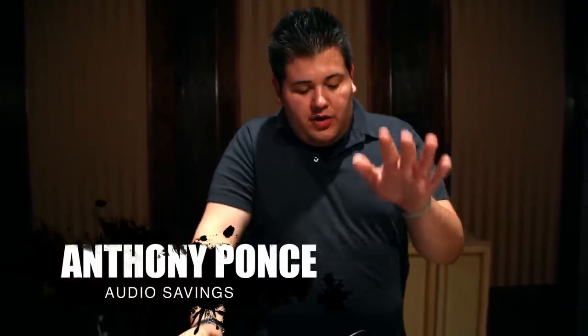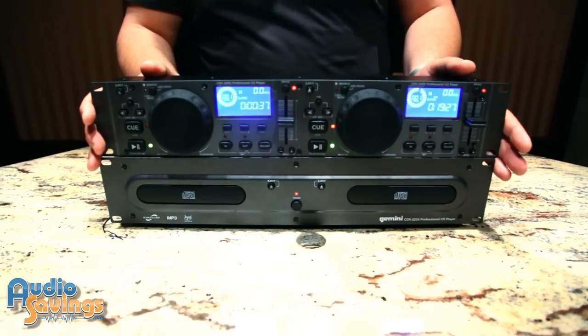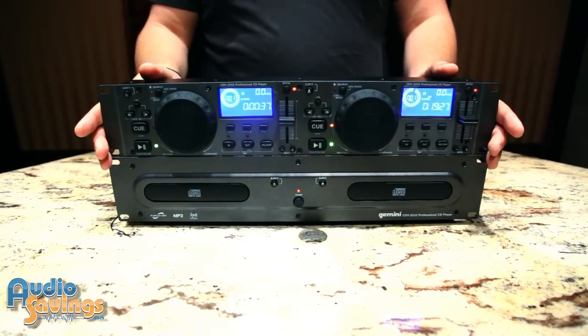Tony here with Audio Savings today to show you the CDX-2250 Professional CD Player from Gemini. This is a two-deck CD player that takes up two rack spaces.